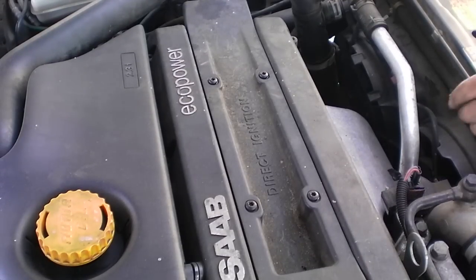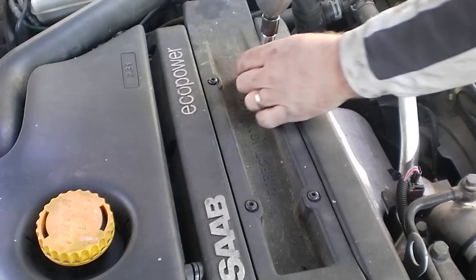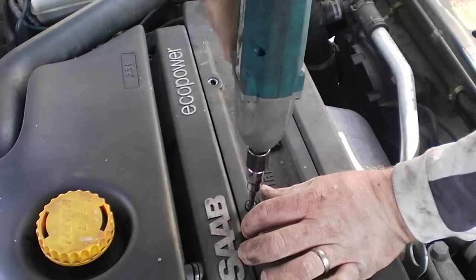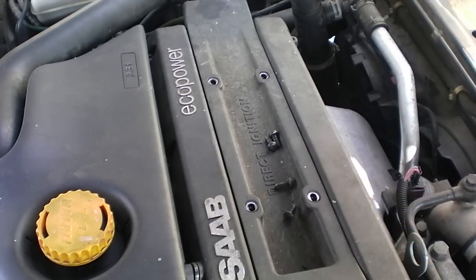Alright, this car also had a faulty DIC and so we're going to go ahead and show you how to remove this. It's a matter of just removing these four Torx screws that hold it down. It's a T30 — place those off to the side.